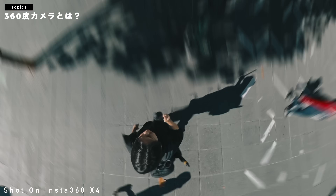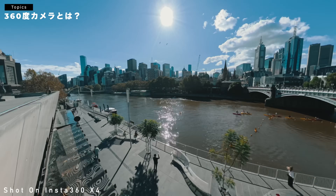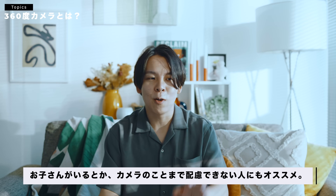この360度カメラのメリットかなと思います。こういう360度カメラを特に使うよーっていう人は、例えば、こういうアクロバットな、あんまり普通のカメラではできないような映像を作ったりする人だったりとか、逆に、お子さんがいる人とかね、ちょっとカメラのこと気にする余裕ないわっていう時には、これさっとつけておけば、基本、後で編集の時に調整ができるので、撮影時はあんまり気にしなくていいっていうのが、360度カメラのメリットだと思ってます。